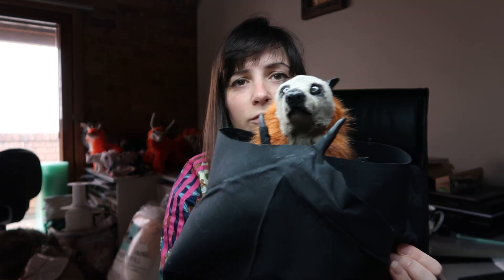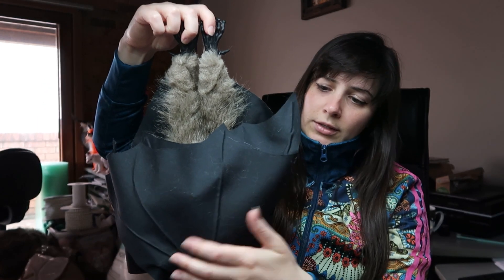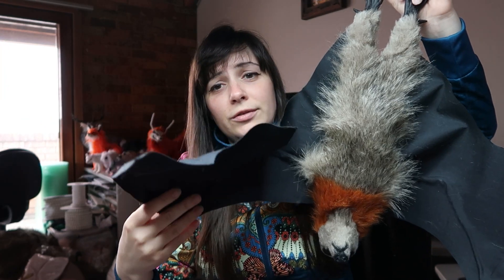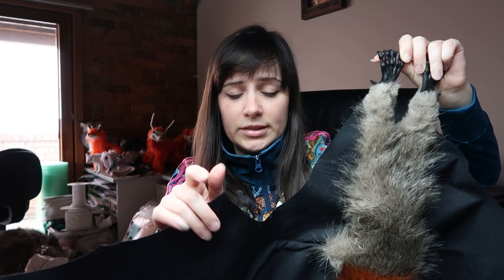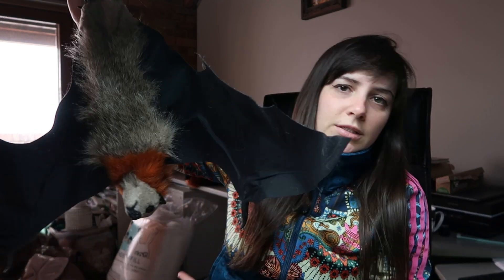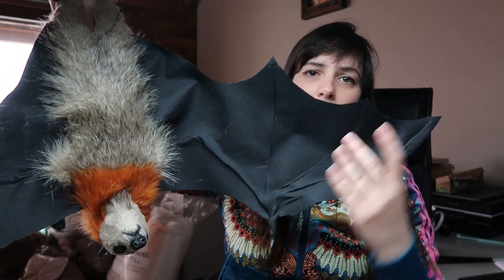Hey guys, welcome back to my YouTube channel. Today's video is another bat video — a little commission. He is a grey flying fox similar to the ones found here in Australia with the rust-coloured neck. In this video I'll go through how I made him. The wings are a little bit different from the previous ones I've made, and I'm really happy with the way these wings turned out. I have a process video over on my Patreon for the original concept, but I'm in the process of making a proper tutorial for these more refined wings, which I'm pretty happy with.